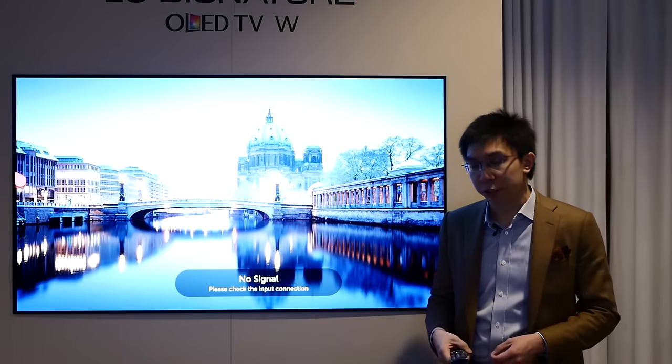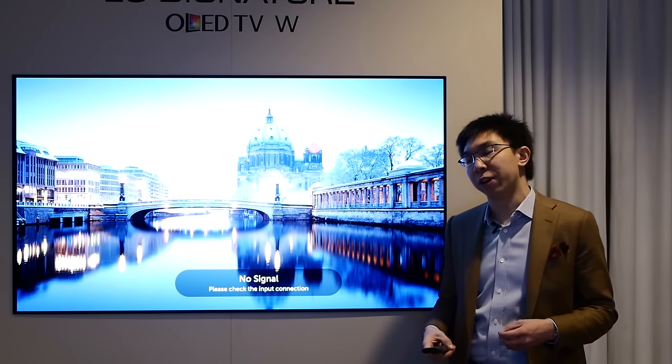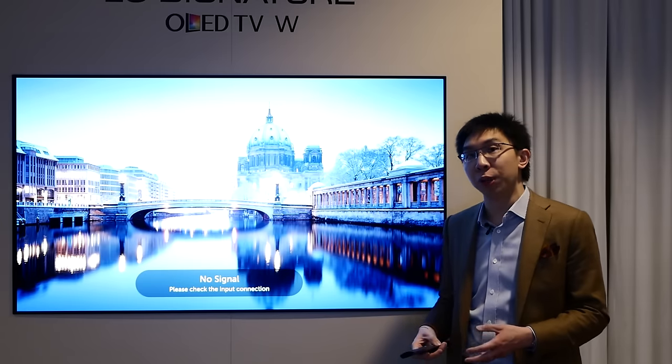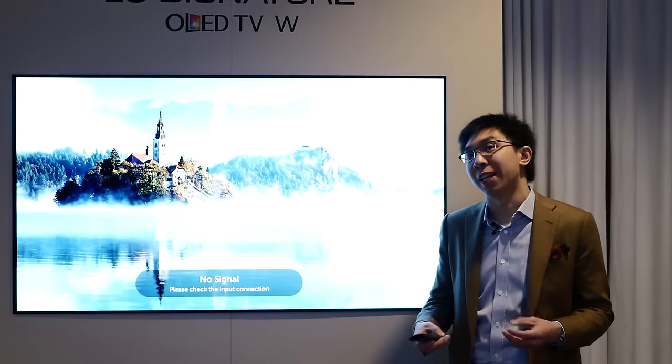Hello everyone, this is Vincent Teo from HTTV Test. I'm a professional TV reviewer and calibrator. In this channel, we do scientific TV reviews, video interviews, unboxing videos and also settings tips and tricks. So if you're new to this channel, please consider subscribing by clicking this button below.